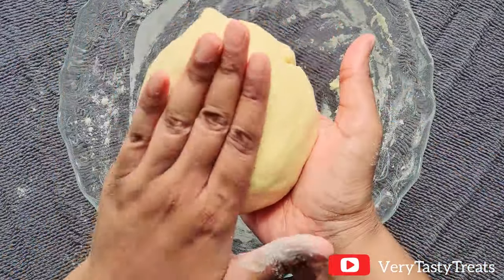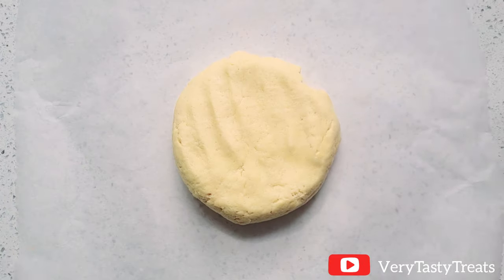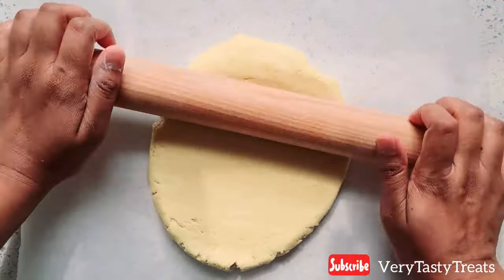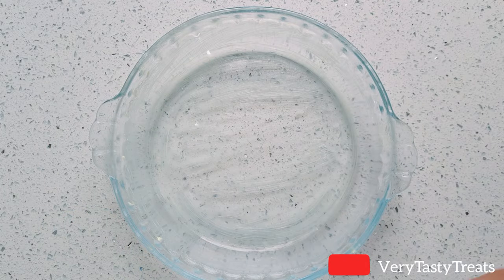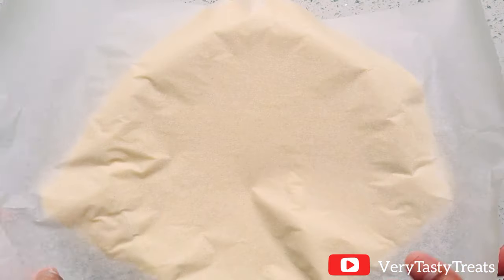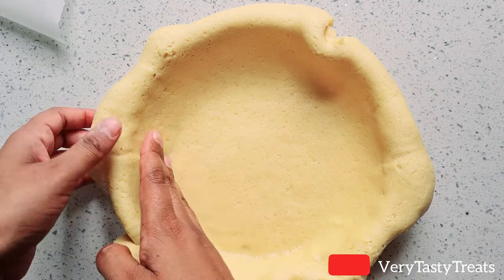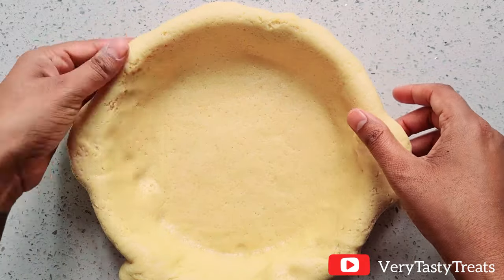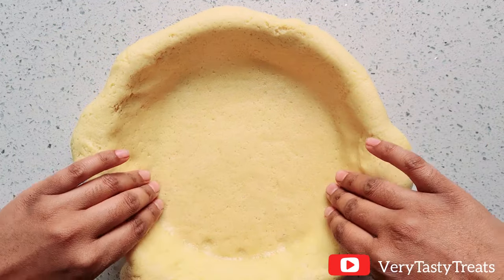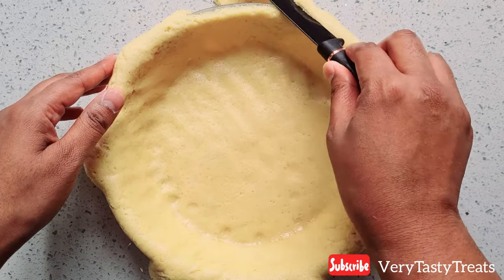Place the dough onto a piece of baking paper and roll it out into a 3mm thick round. Flip the dough over onto your greased pie dish then remove the baking paper. Work quickly but gently to line the inside of the pie dish with the dough. Remove any air bubbles and trim off any excess dough using a sharp knife.